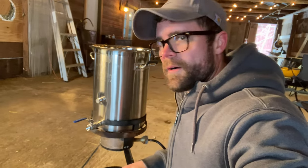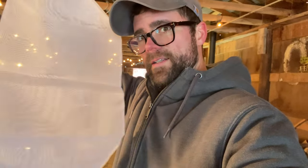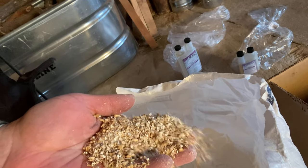We have this eight-gallon brew pot and a propane burner, PVC tubing, siphon, straining bags to put our grain in, this little scientific tube thing, Star San sanitizer, this copper coil, English Kent Goldings pellet hops — have no idea what that means — and of course our grains. The all-in cost here was about $350. I'm going to link to all of it in the comments below.